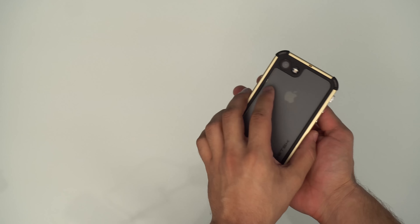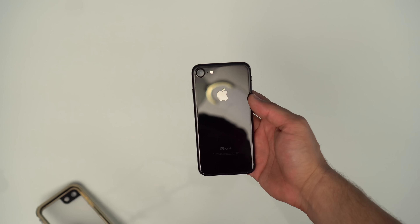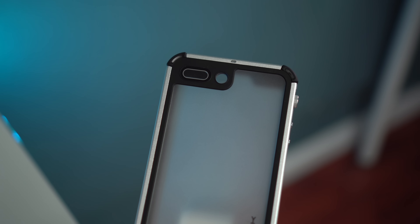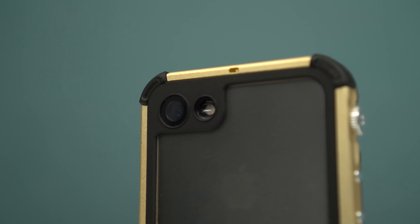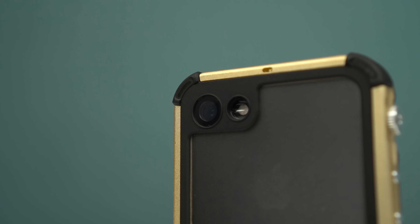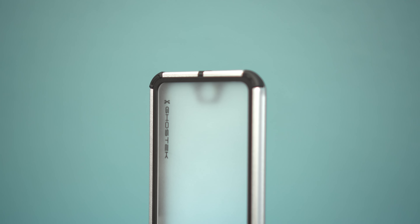You might be asking: what's the point of an IP68 certified case on an already waterproof phone? For me it's the type of water my phone comes into contact with. Salt water, for example, will either damage or destroy ports through corrosion — I learned this the hard way. One day I went to the beach with my Galaxy S7 and thought I had nothing to worry about, until I tried to charge my phone with no luck, as the salt water had destroyed my charging port.